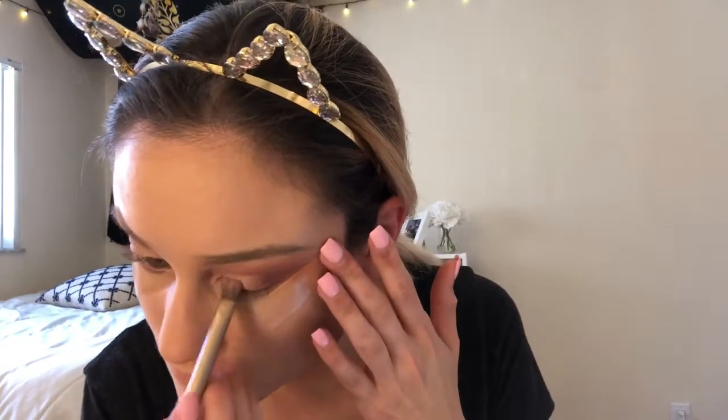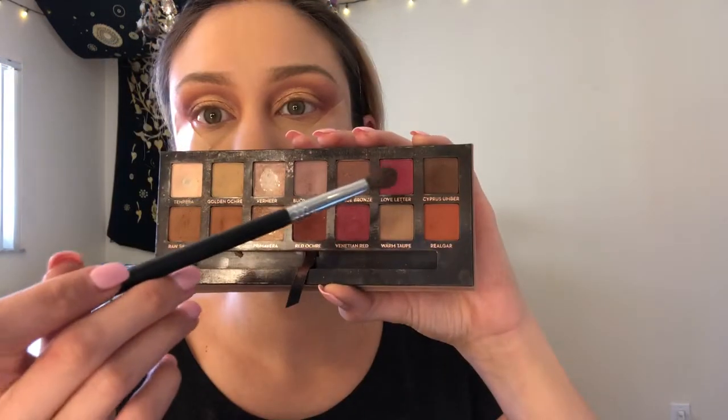I forgot to set my crease, but I went in with the shade Pyramid from the Prism palette — I wetted my brush with MAC Fix+ before going in with this shimmer shade on the crease. I went with Pyramid because it matched the eyeshadow in the picture; it's a very true gold. Now I'm picking up a little more Love Letter and placing that on the outer corners of my eye so it blends into the gold on the crease to create more of a smoky effect.